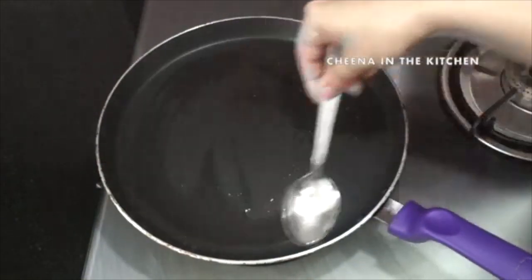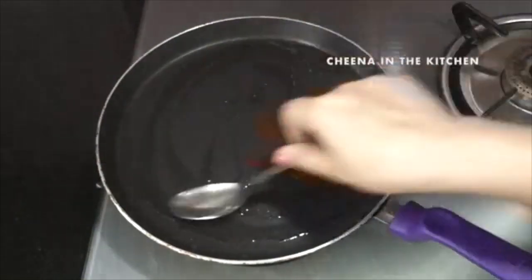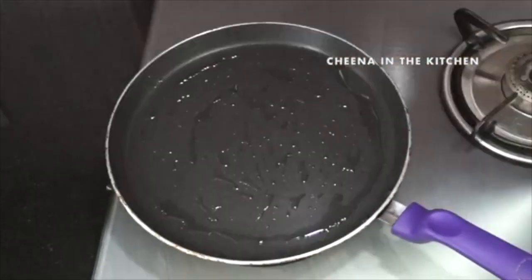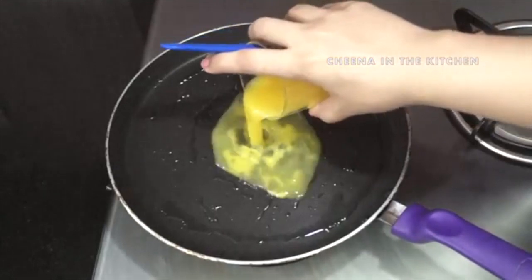After beating the eggs, let's move on to the gas burner. On medium flame I have kept a non-stick pan and we will grease our pan with ghee, oil, or butter. Our pan is hot so we will pour our egg mixture on it.